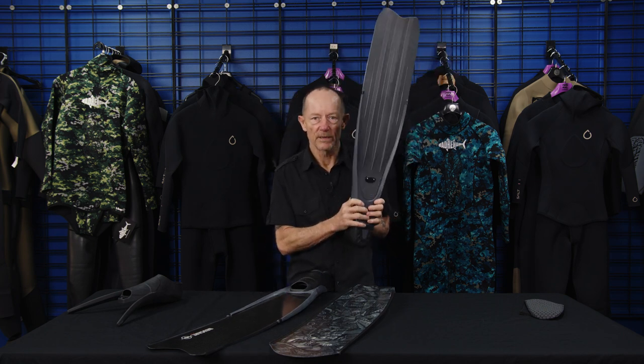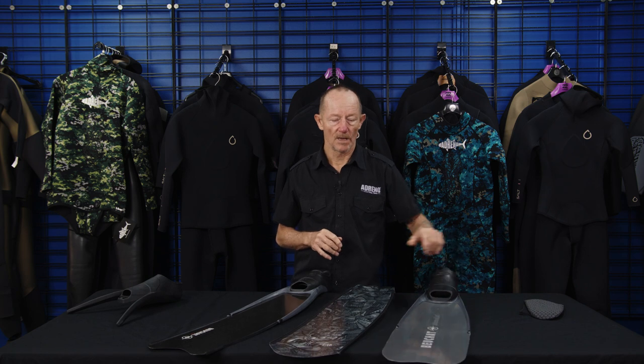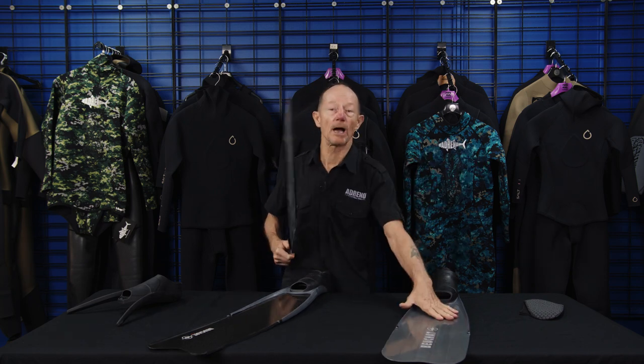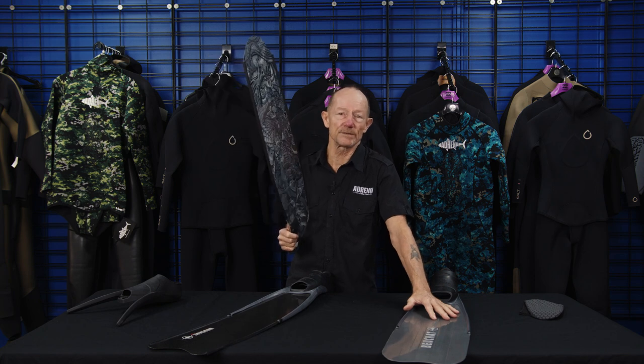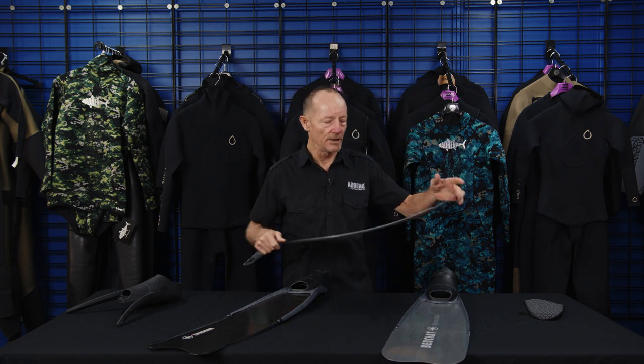It wasn't long until people started working out that there were better materials. We moved into fiberglass — this is an example of a good fiberglass fin. The thing about fiberglass is you've jumped up from plastic — maybe as much as 40% more effective. That's just a figure from my experience; no one's done formal measuring because what fiberglass fin and what plastic fin all vary so much it would be impossible to test properly.